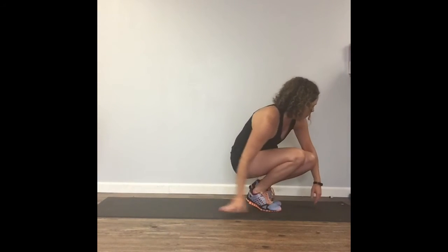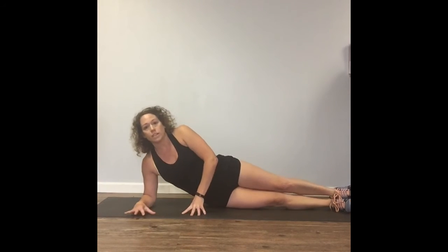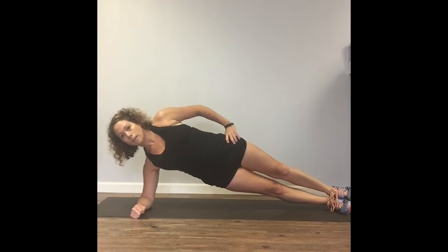Next move — we're back down on the floor going into a side plank. This move can be challenging, but it should not put excess pressure on your shoulder. Everything should be coming from your core. You're going to put your elbow underneath your shoulder and stack your feet one on top of the other. You want to make sure you are completely straight — everything should be a straight line. Then just lift up and keep everything straight.